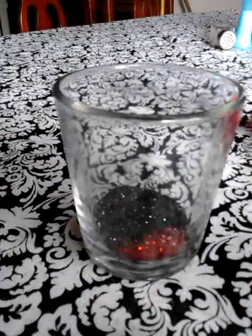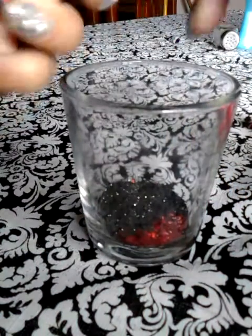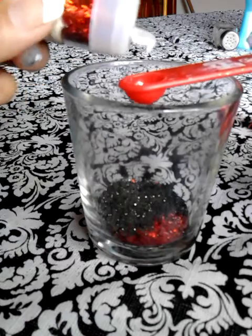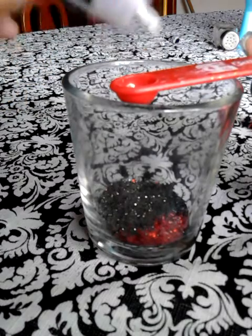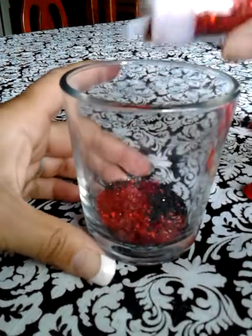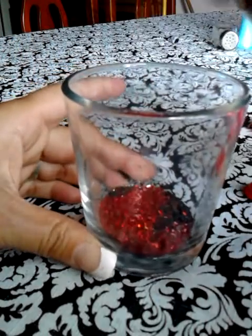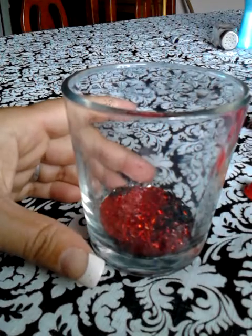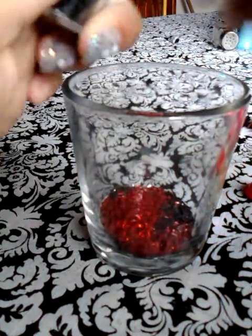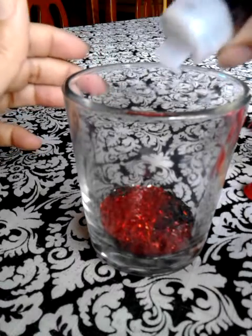And I have red tinsel from Recollection, also called cherry. My nails are coming off, I gotta do a new set. Shake, shake, shake — I'm not measuring, I'm just gonna dump. And then the black one from Recollection — Ebony tinsel.